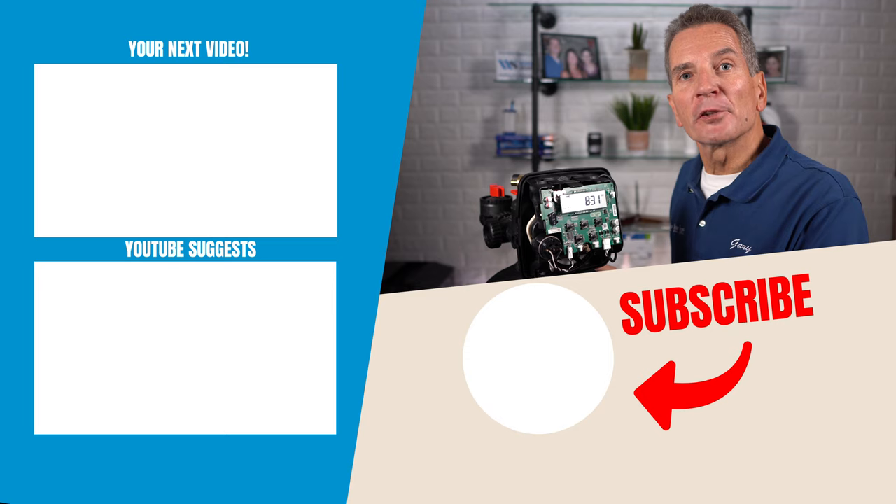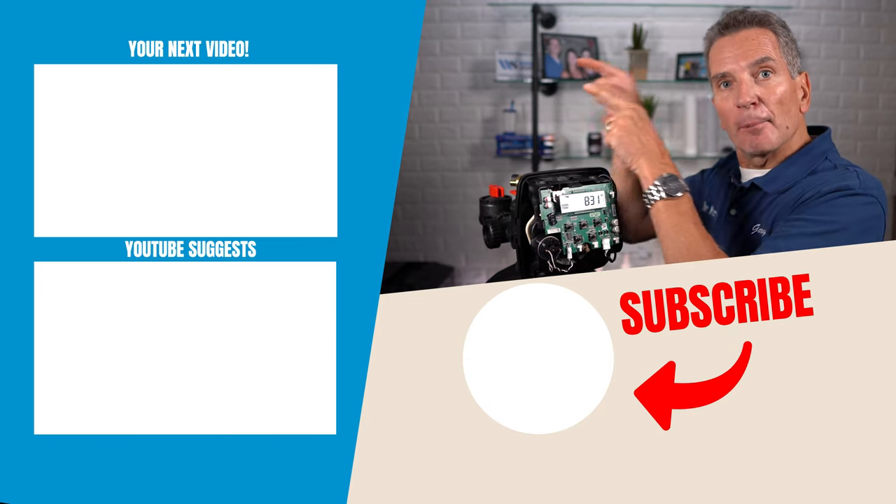For more great troubleshooting videos on your water filtration equipment, click up here and I'll see you there.